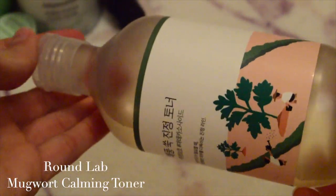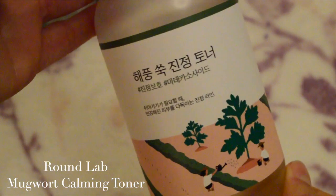I follow up with my toner. I'm using my favorite toner to treat my blemishes, which is the Round Lab Mugwort Calming Toner. I've been exposed outside in the heat, so I also want to calm down my acne, and this is the perfect toner. It's vegan and it doesn't have any fragrances.